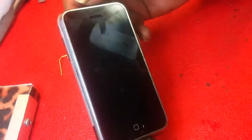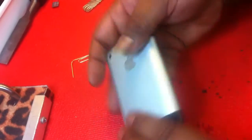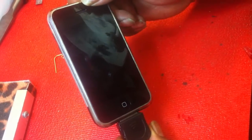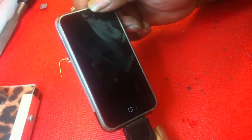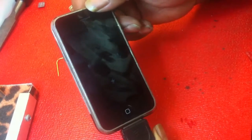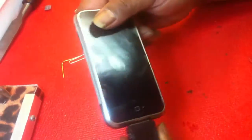Once this is charged up, we can do a full diagnostic check. That's how a glass replacement is supposed to be. I just wanted to show you guys how a real glass replacement should be done and how you're not going to break stuff while you get in here. The 2G phone is pretty easy to work on once you become experienced on it. Thank you.